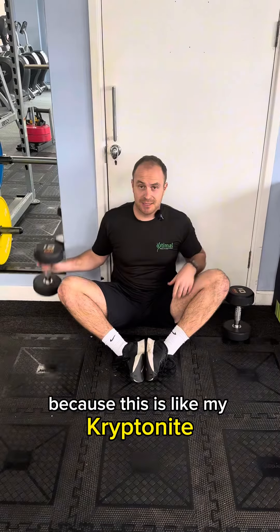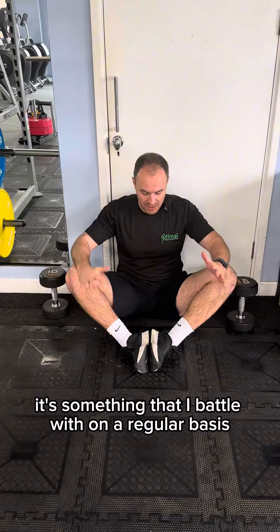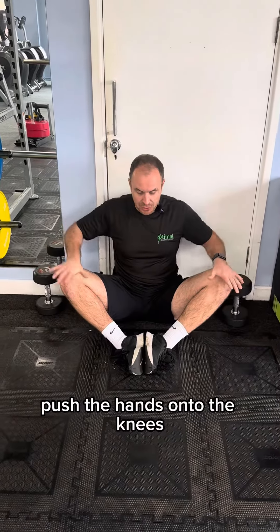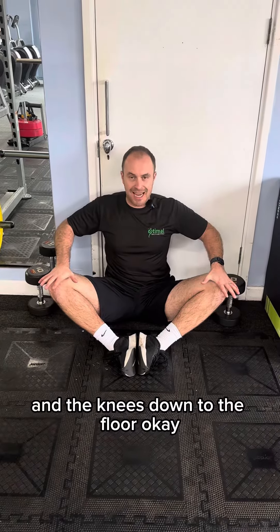You've actually caught me out here because this is like my kryptonite, this movement. It's something that I battle with on a regular basis. But ultimately what we want to be able to do is push the hands onto the knees and the knees down to the floor.